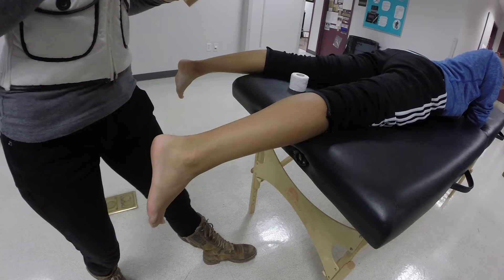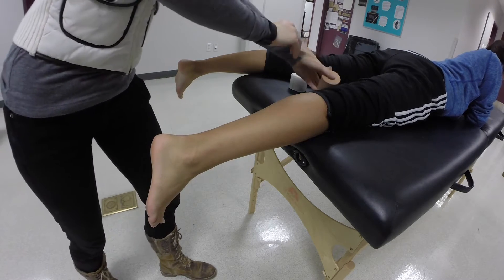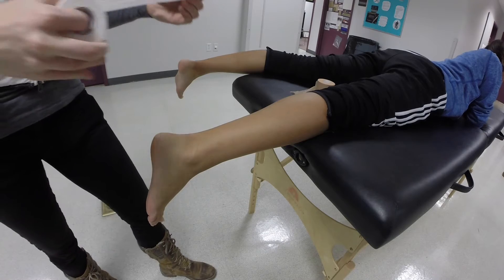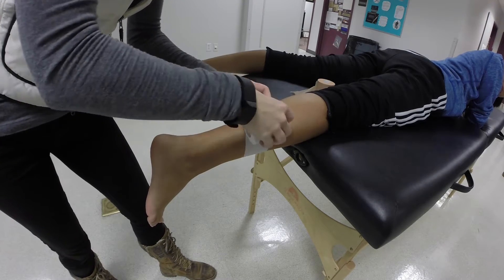Today we'll be doing the Achilles taping method. For the first step, you're going to be applying two anchors around the distal lower leg with one and a half inch non-elastic tape or two inch self-adherent wrap, and one anchor around the ball of the foot with two inch elastic tape or self-adherent wrap with moderate roll tension.